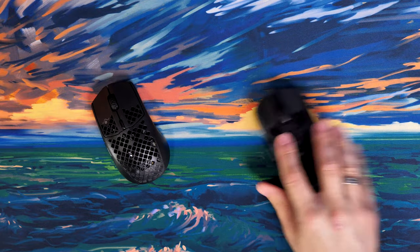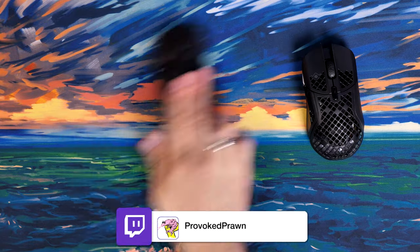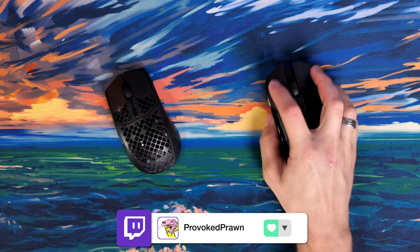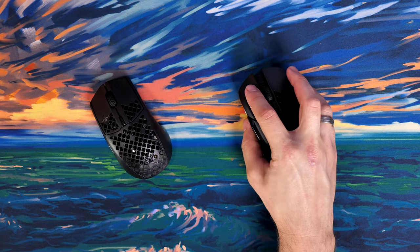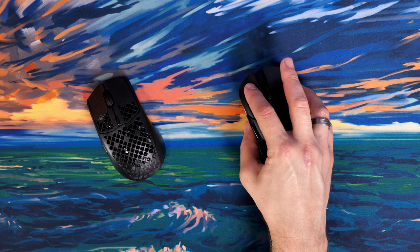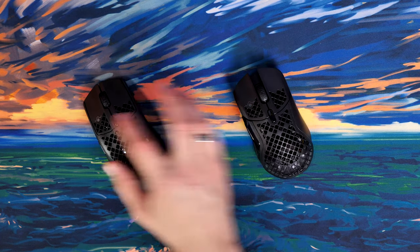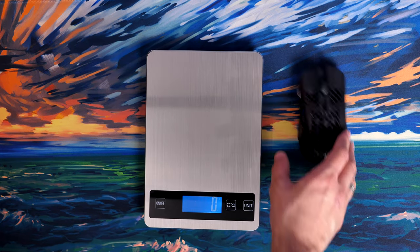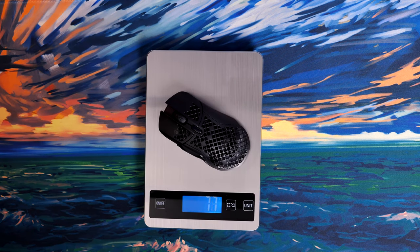Both mice are lightweight with those slick PTFE feet on the underside, so they move around on the desk really nicely. I've found the Aerox 5 is more enjoyable generally for gaming purposes, but both are wonderful — if you want a lighter mouse, the Aerox 3 is the better option. The sheer number of features for the price is a wonderful setup. They use next-gen golden micro IP54 switches rated to 80 million clicks, with minimal pre-travel in my experience on both mice.